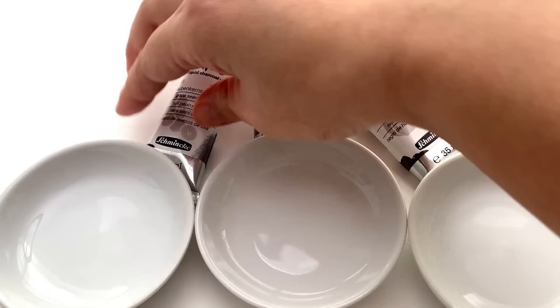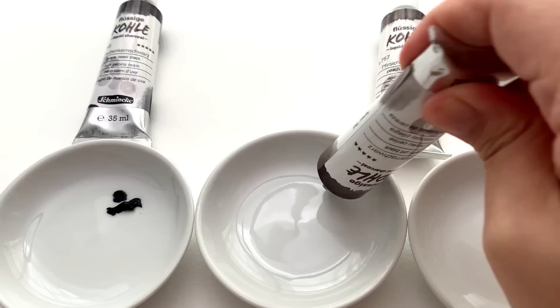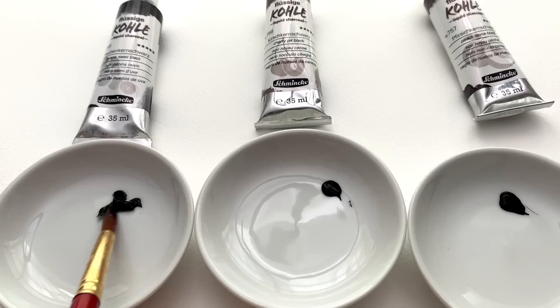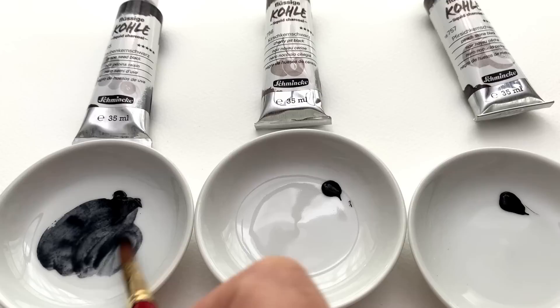On the tube we have the grapeseed black, the cherry pit black, and the peach stone black. They feel just like normal watercolor when you squeeze them out. The grapeseed black is very grainy and very granulating, and you can see the granulation happening already.